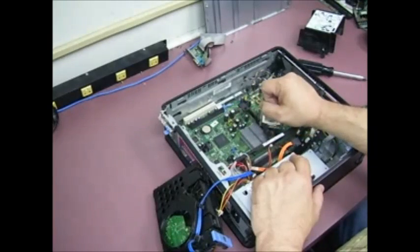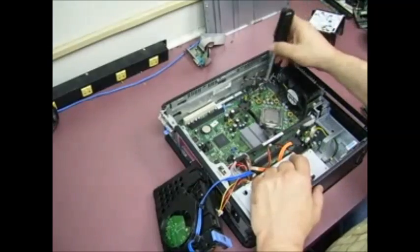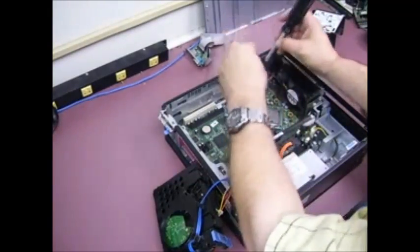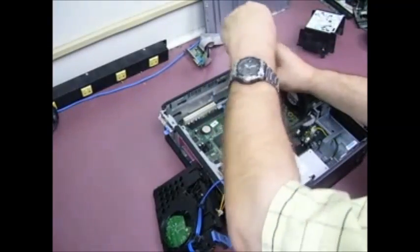On the 520s, 620s, and the 700 series it's these same five capacitors that go out pretty much every time. A few more screws and a few more cables and we can get that motherboard out.